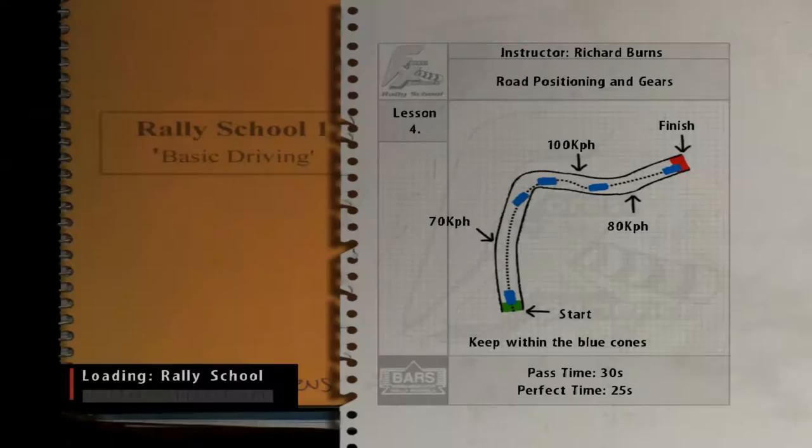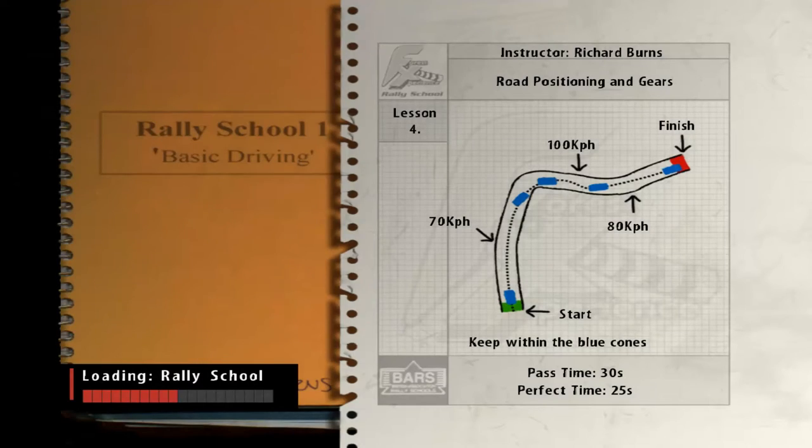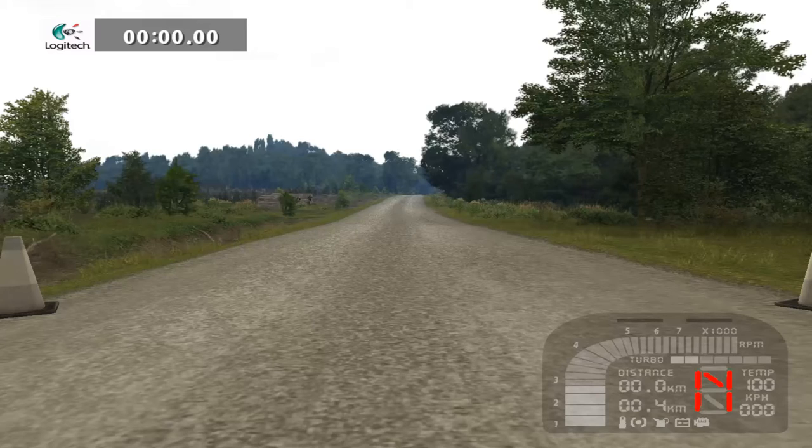Now listen: Richard placed the cones — red cones mean braking, blue cones are to let off the gas, and green are to give gas. Of course, I will not respect his cones, but you should if you are not an advanced driver.